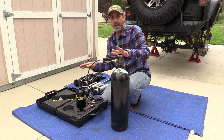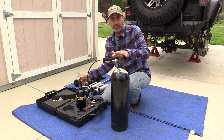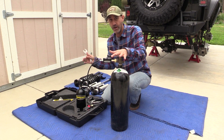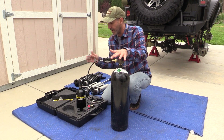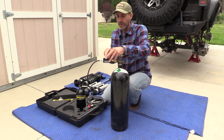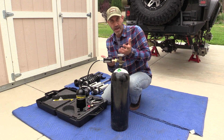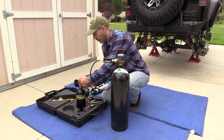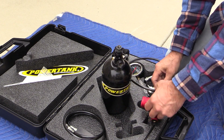Now we have about 1,500 psi in the small bottle. There's no need to go higher right now — we're checking four shocks and the max pressure on each shock is 150 psi, so we'll be fine. The fill is literally this easy: you just bleed off the extra from the one-way valve, and you can't screw it up. Now we have a bottle ready to charge the shocks.